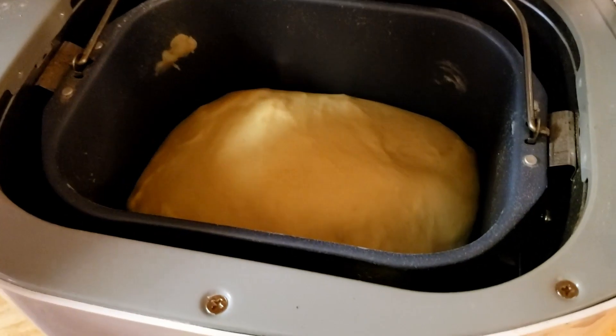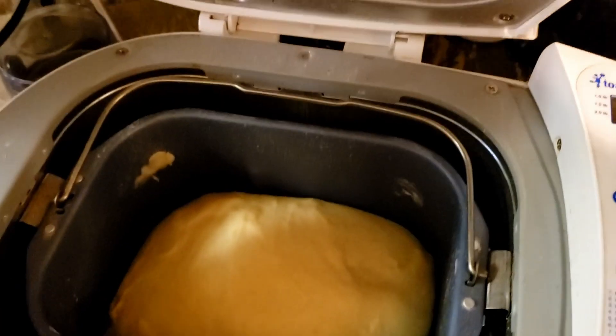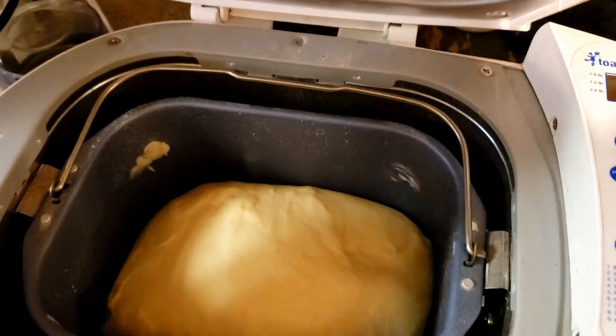This is a little peek in as the dough is rising. This is about an hour and 10 minutes in — it has about 20 more minutes to rise. A recommendation before you start baking anything is to make sure you have enough of everything you need. I started trying to make the next part of this recipe and found out that we only had about a fourth cup of brown sugar. So I had to ride up to the neighbor's house and borrow some brown sugar.